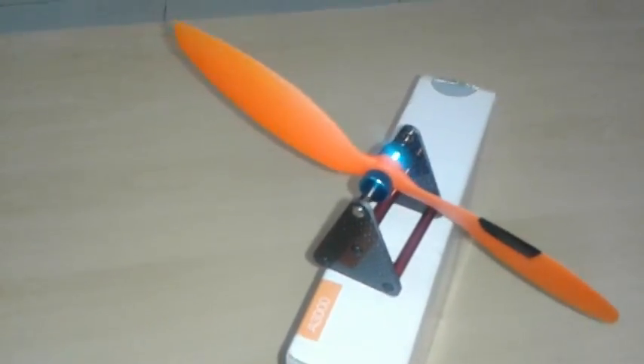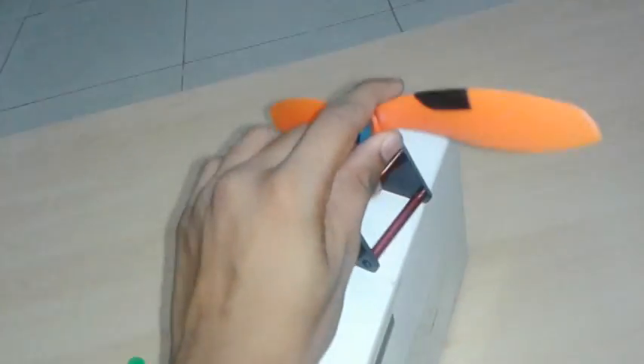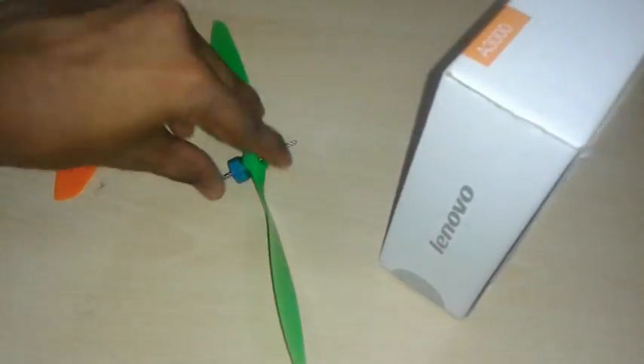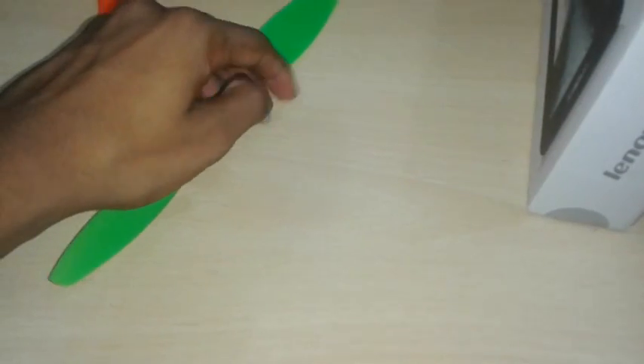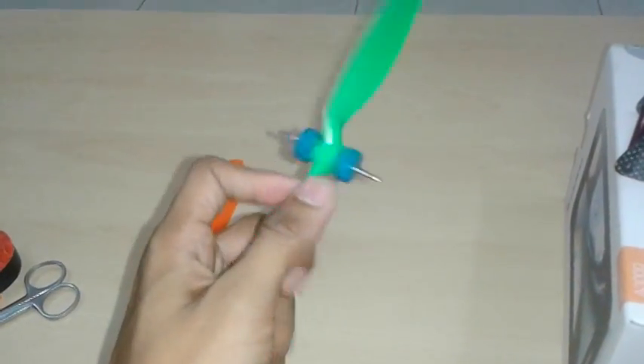I'll teach you by taking a new propeller. To place the propeller on the balancer, take this out like this — you can unscrew it with one hand, no issues. Fix it in place and make sure it is tight, because tight really means accuracy.